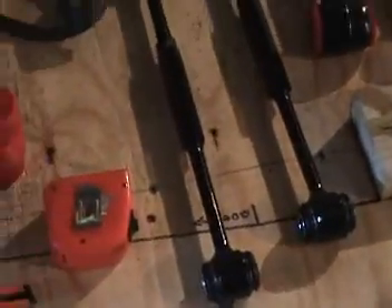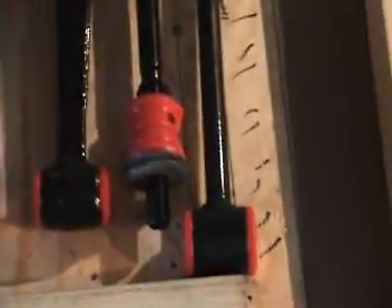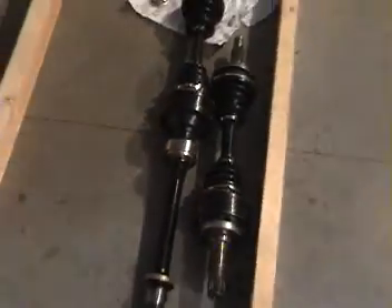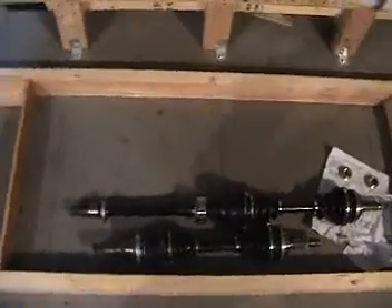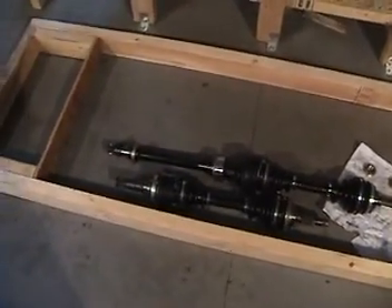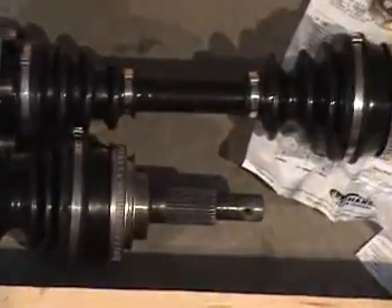Various parts — control links and lower control arms with bushings installed. There are the lower anti-torque bars. Here are my axles; I just got back from the shop that rebuilt these for me — brand new boots, new joints, all new bearings. I'm still going to do a little painting on those to make them look a little better.